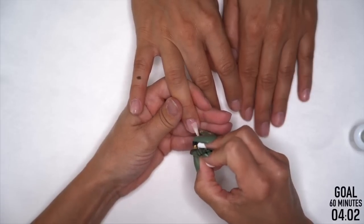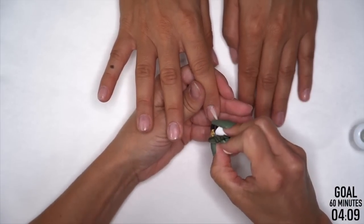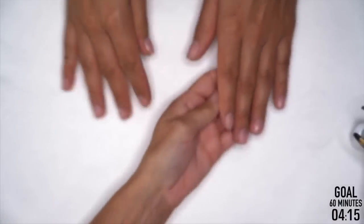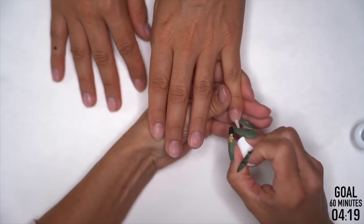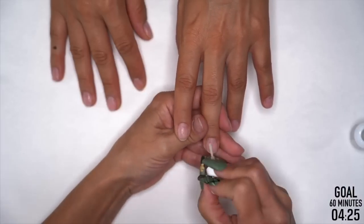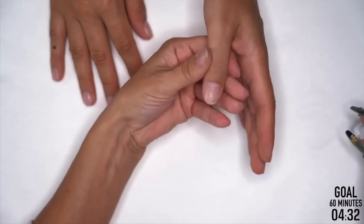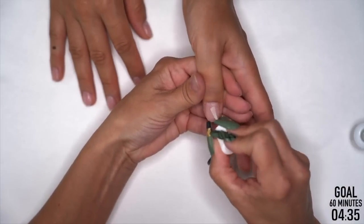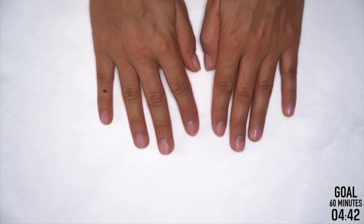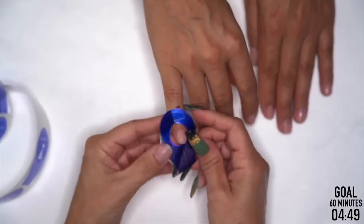Have you ever forgotten a step with clients — like applying protein bond twice? When I first got out of school, we used primer, but they didn't let us use it in school much. So when I went into the salon, I'd be doing nails and as they're walking out the door I'm like — I didn't prime their nails. That really sucked. That goes to speed technique of autopilot — if you're just used to doing something one way, it becomes habit before you even realize it.